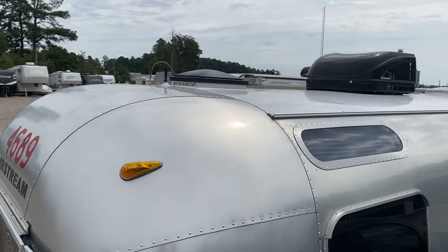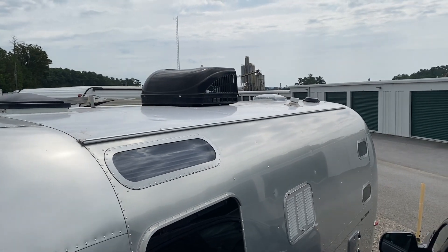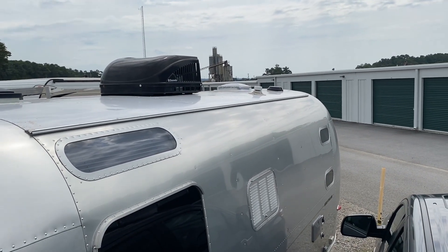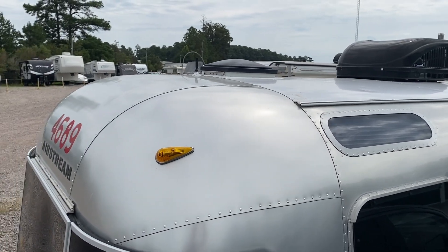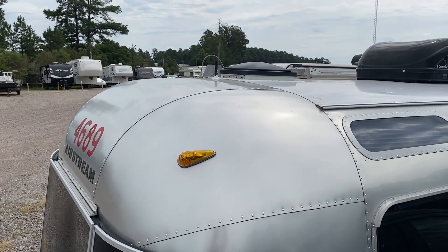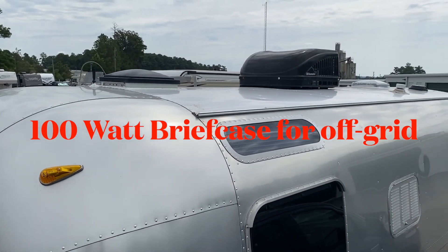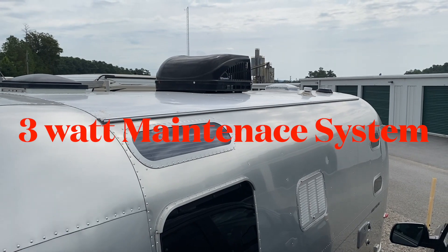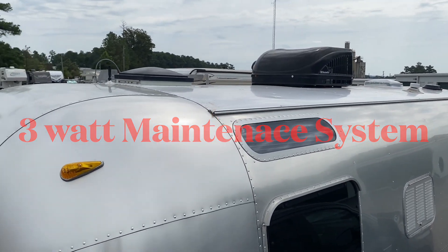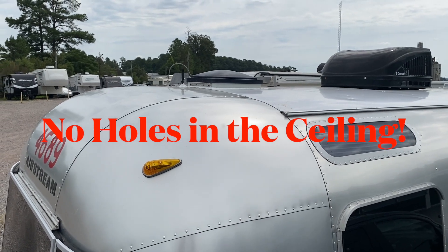As you look at the top of my Airstream, there are places where we could certainly mount a solar panel. The difficulty is there's no place where I can take advantage of anything to run the wires down through an already existing opening such as a vent on the top — none that really accommodate that. So I don't want to be putting holes in the top of my Airstream, and I've come up with a different, pretty inexpensive solution.